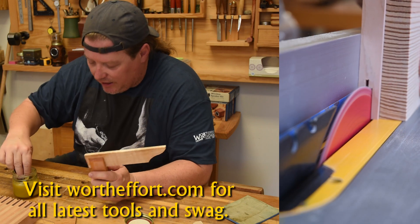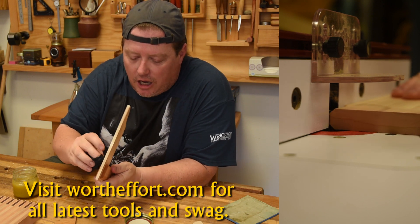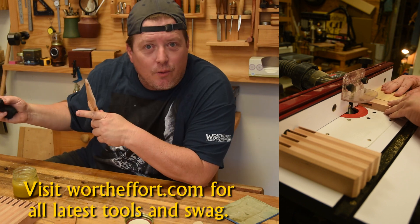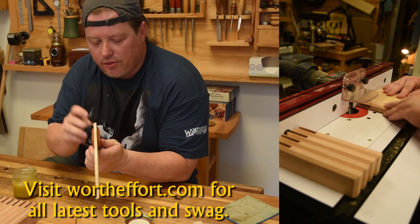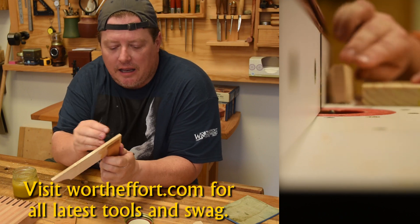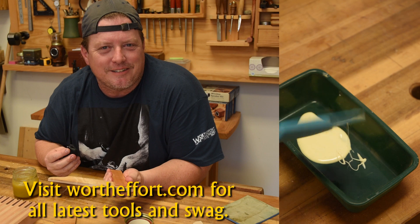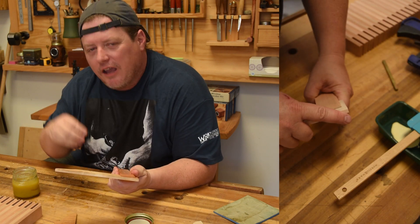So if you want to support the channel and help us out a little bit, consider visiting my website, wortheffort.com. I'll be having these up probably with an introductory special for that first week they are out, and I'll do another introductory special for the other tools I present. These are all things you can make yourself, but maybe having something made by hand by me — not outsourced, not contracted, made right here in the shop — will give you all the warm and fuzzies every time you use it. Either way, it will really help subsidize me making videos in the future for you all to enjoy.